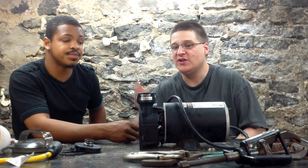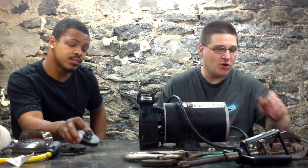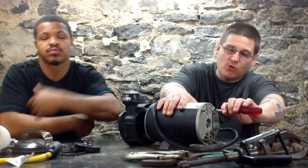What we're going to do now is show you how to remove the seal housing on the Hayward PowerFlo pump. We've shown you in other videos how to remove the impeller and everything else. What you want to do is get your nut driver and loosen the four through bolts that are on the back of the motor.